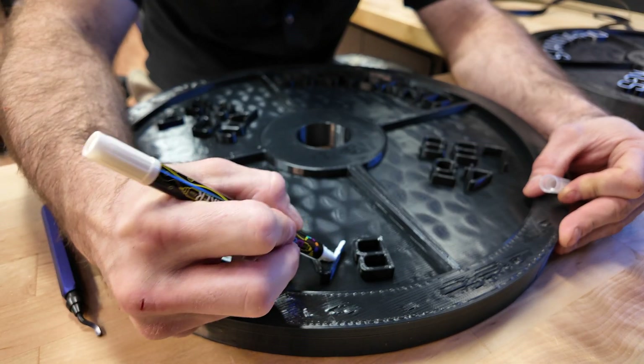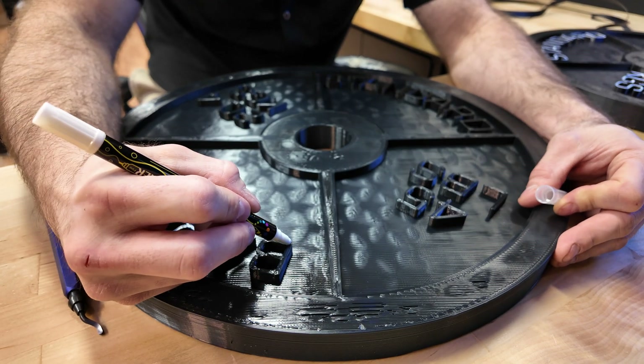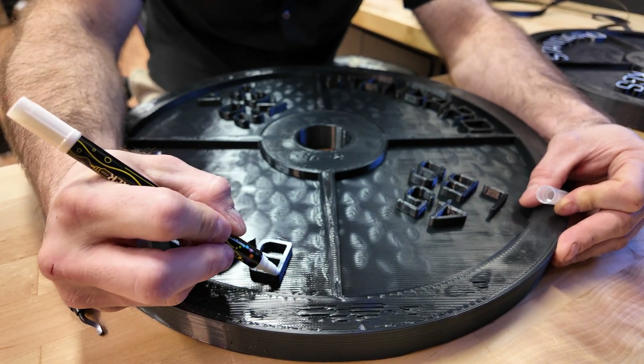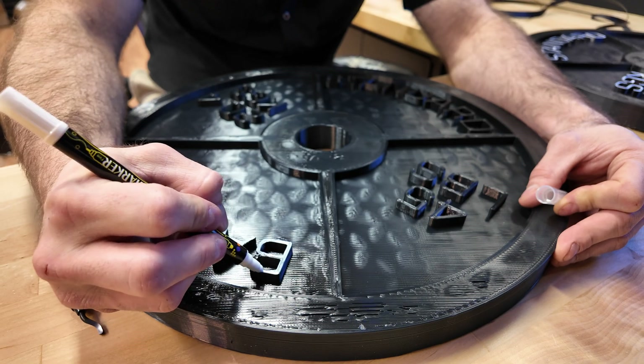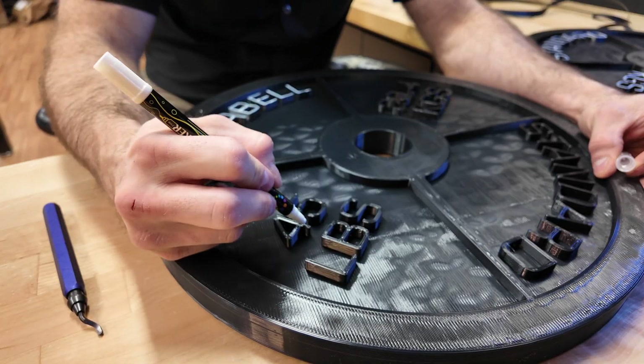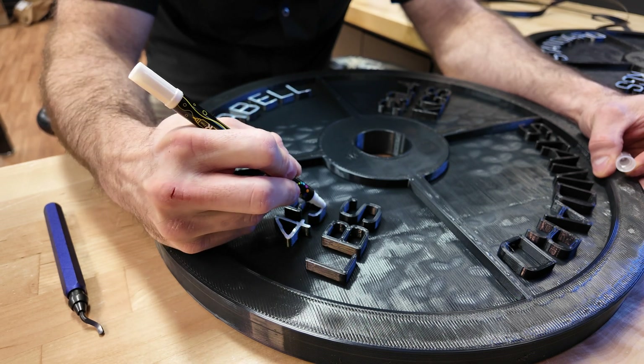People drop plates and bang them up against other things in the gym — they get all kind of screwy — so I don't think anyone's going to have a real discerning eye. Plus it's black and white, literally the highest-contrast color combo that exists, so I don't think that's going to be too much of a concern. You can see how fast this is going.